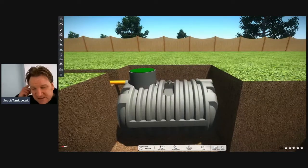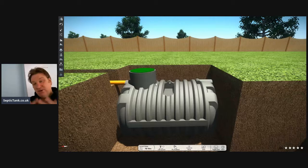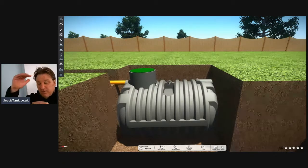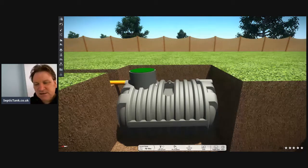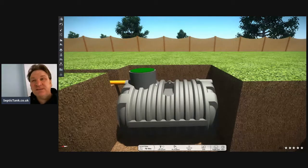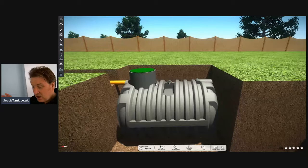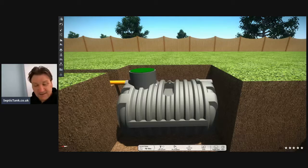That is a typical bullet septic tank — they're called bullet septic tanks because they're very shallow. What that means is, compared to onion-style septic tanks, an onion tank can take a day or two to put in and you've got to concrete them in. Whereas these low-profile, shallow-dig bullet septic tanks take about 40 minutes to an hour to install, and you don't need to backfill with concrete — you can just backfill with shingle.